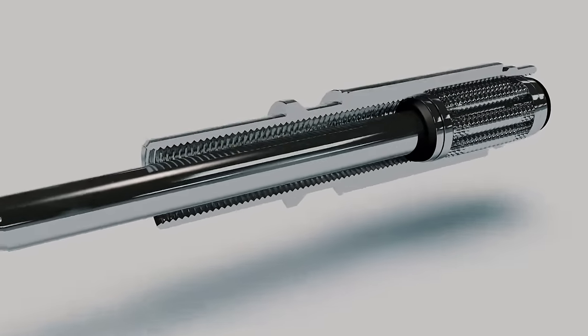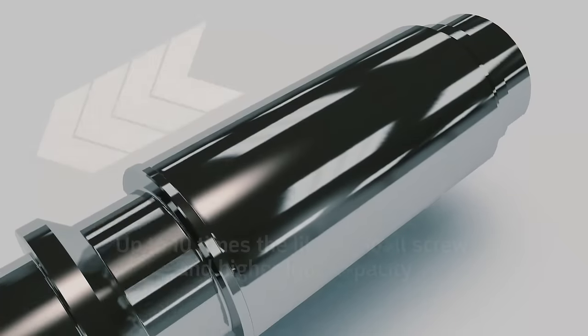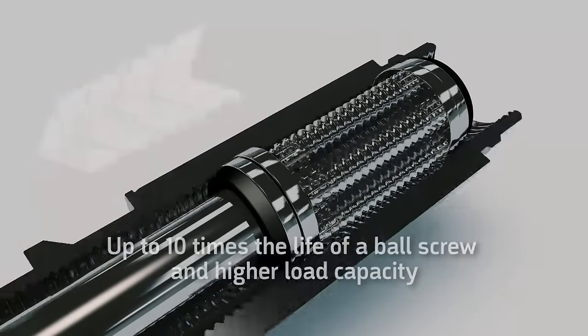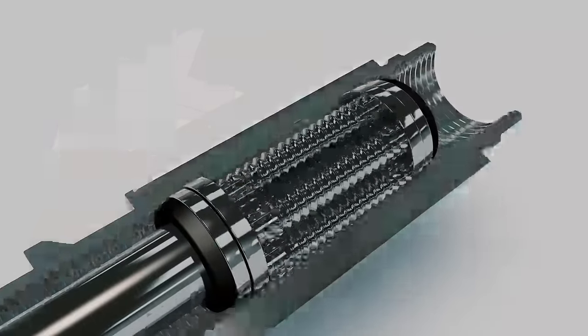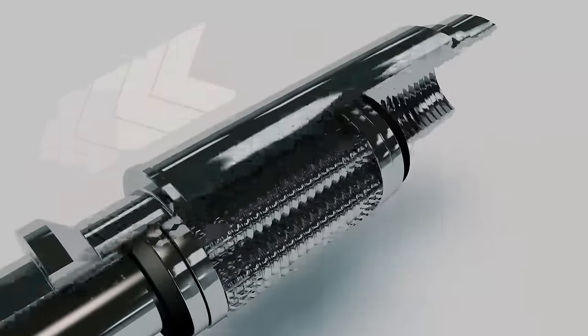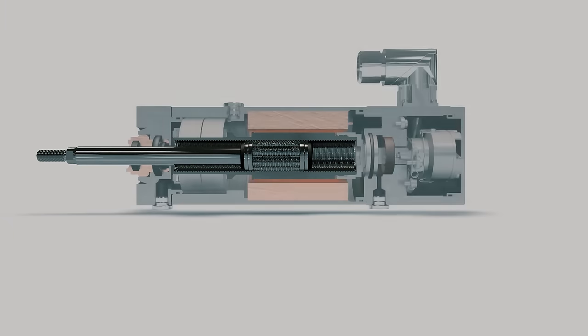Roller screws offer advantages over ball screws such as up to 10 times longer lifetime, increased rigidity, and higher load capacity due to the increased contact surface area between the rollers and the nut. Diakon uses a reverse roller screw mechanism for a more compact design and increased reliability.